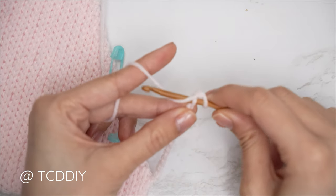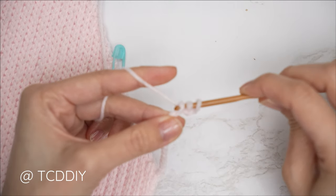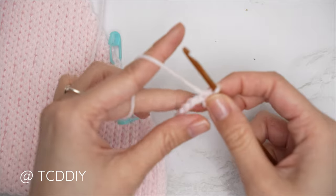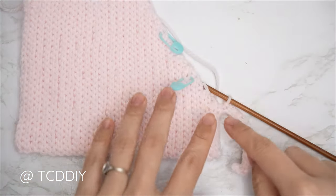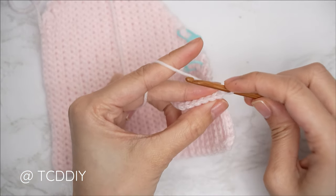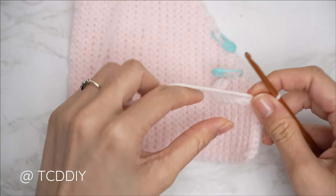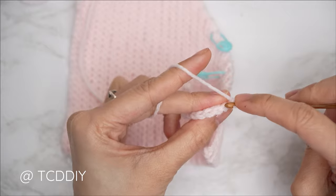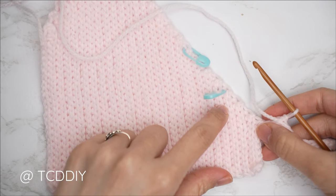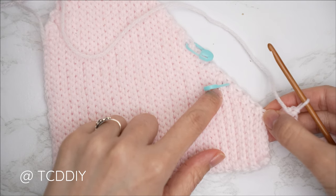Since we're along the top, start with a decrease of two: insert into that second chain from our hook, yarn over, pull through; into that next chain, insert — when we have three loops on our hook, yarn over and pull through all three. Continue with one slip stitch into every chain, working only into the chain. Chain one, flip your work, then put one back loop slip stitch into every stitch while doing a decrease of two at the end. Continue repeating these two rows until we have the same number of rows as from our middle row outward — for me that's eight rows total including the middle row.